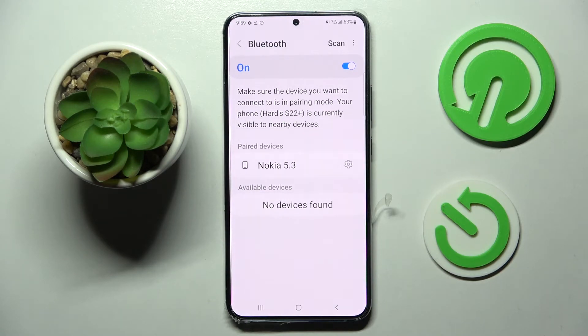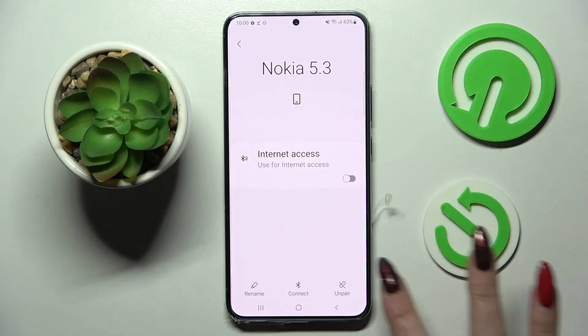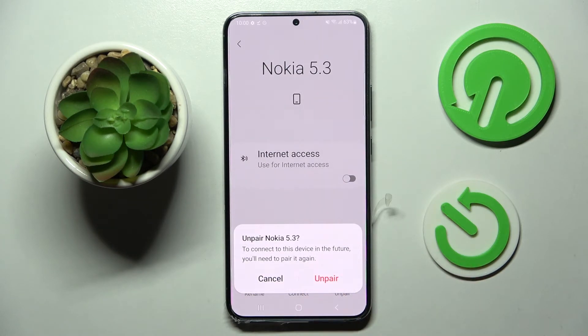And as you can see, my devices were successfully connected. If you wish to disconnect them, you can always do that by clicking on the secure icon next to the device, selecting Un-pair at the bottom right corner, and choosing Un-pair one more time.